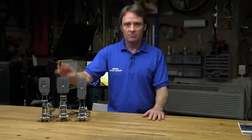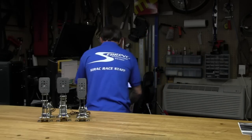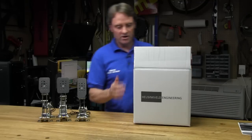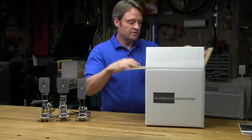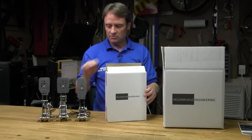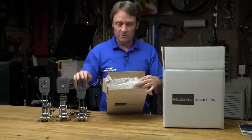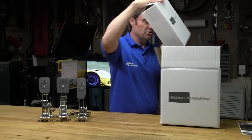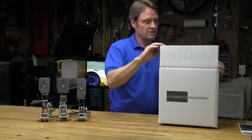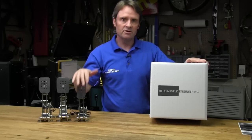Now let's see what comes in the box when you order a set of these Hussingfeld Engineering Pro pedals. This comes in a regular brown box with a big box inside, which has the Hussingfeld Engineering logo on it. Inside that are the smaller boxes each pedal comes in, with a bunch of bubble wrap. These things are really wrapped up well to make sure they make their journey from the Netherlands all the way to the States without any breakage or scratches — and there wasn't a scratch or anything wrong with these pedals when I took them out.